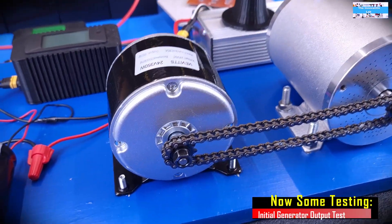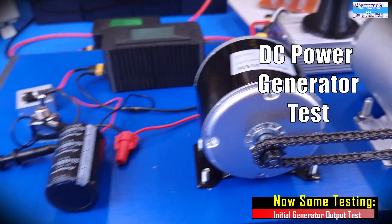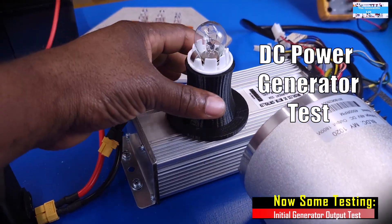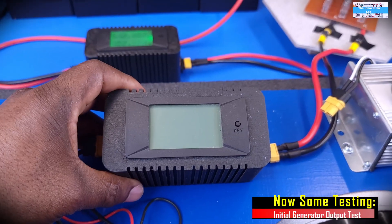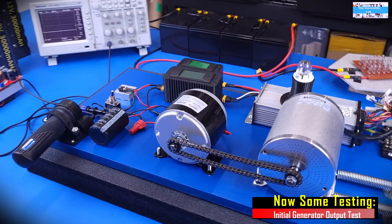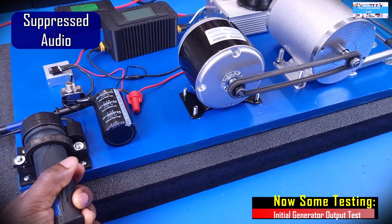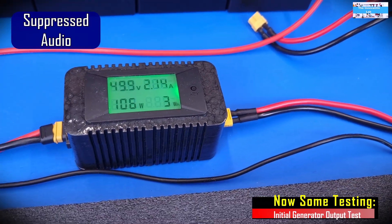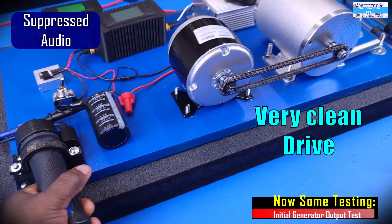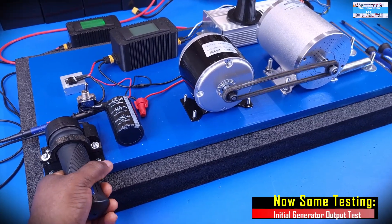The goal of our first test is to see if this permanent magnet DC motor is going to perform efficiently as a DC generator. For that, we're going to connect our throttle to drive the e-bike electric motor, connect our 12-volt incandescent light bulb load to our output power monitor, and then use the auxiloscope to observe the output waveform coming out of the DC generator.